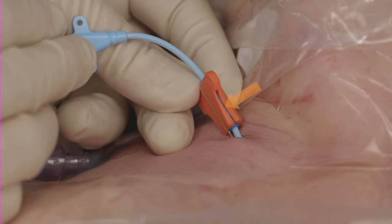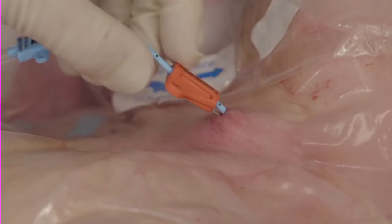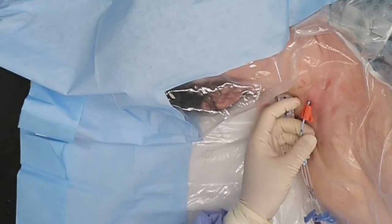You should not be able to see a gap along the edges of the SecuraCath. Gently tug the catheter to assure SecuraCath and catheter are secured.